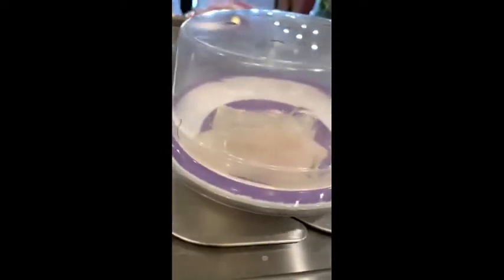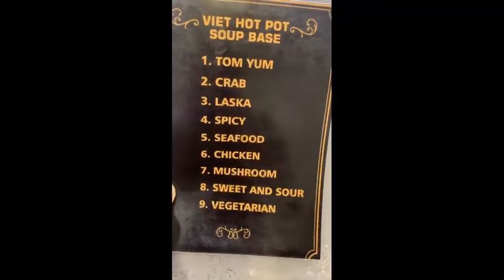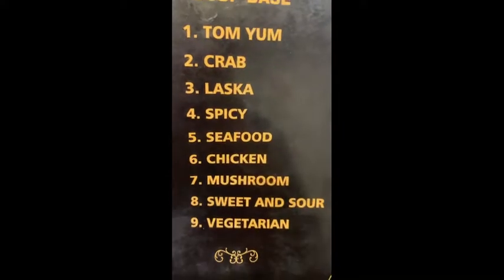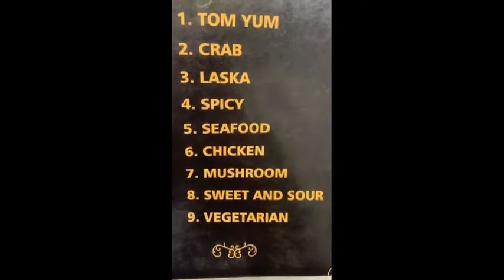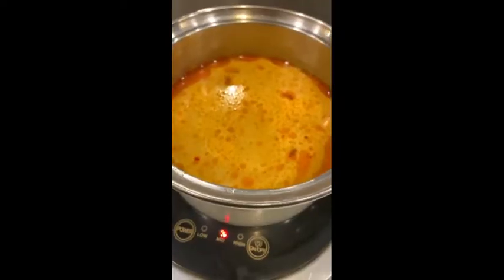It's so convenient. There are tables you can sit at, but we actually sat at the conveyor belt area, which was really nice. This place is called Be It Hot Pot, and they have literally nine soup bases: tom yum, crab, laksa, spicy seafood, chicken, mushrooms, sweet and sour, and vegetarian.